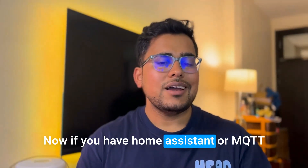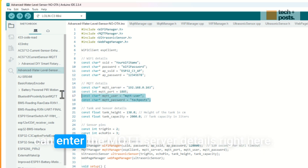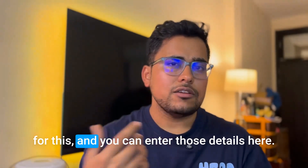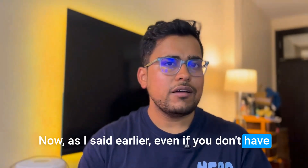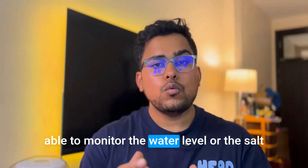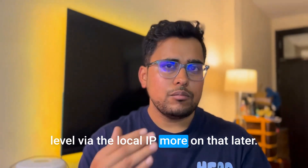If you have Home Assistant or MQTT set up, enter the MQTT server details in the sketch. You can also use free online MQTT platforms and enter those details here. As mentioned, even without Home Assistant or MQTT, you can still monitor the water or salt level via the device's local IP address. More on that later.